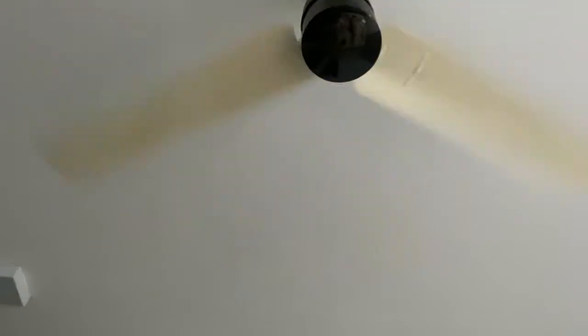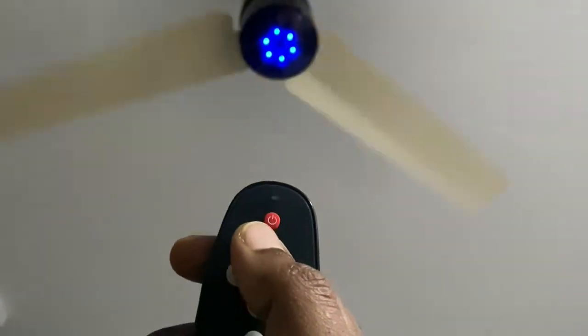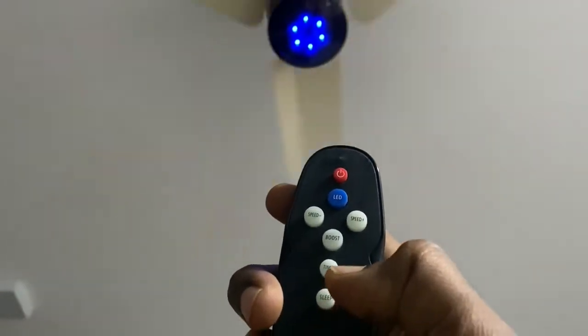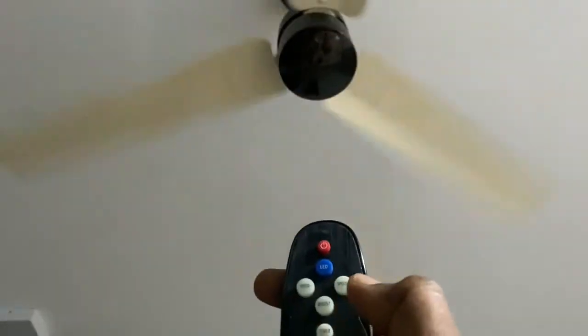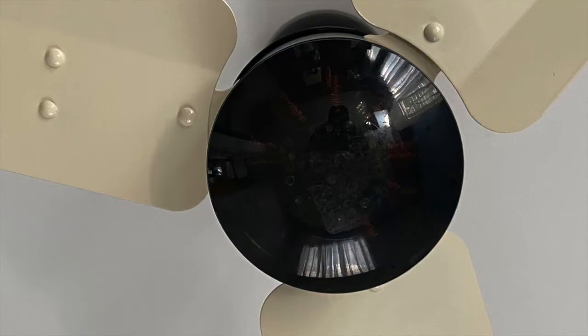Reducing it to speed 1 gives a very slow movement. Pressing the LED icon switches on only the light. Hitting the boost button automatically jumps to speed 6. You can also set timer and sleep mode. Overall, I liked it.